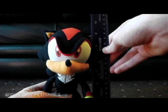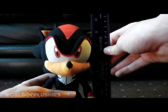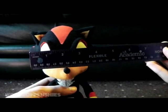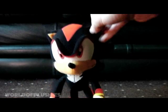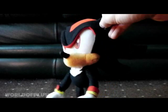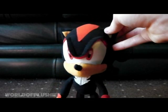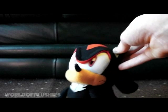This is about nine and a half inches high and about four inches wide from the head. So yeah, pretty big. And this is actually smaller than the Knuckles and Sonic ones, so he's short for a GE Animation one.